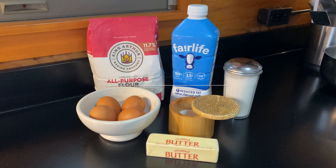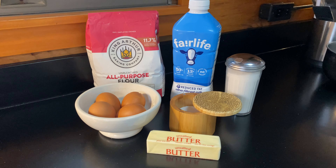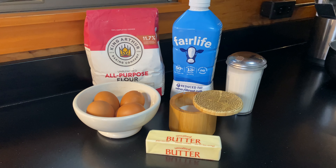Let's give Swedish pancakes a try today. They're lighter than an American pancake but not quite the consistency of a crepe — somewhere in between.